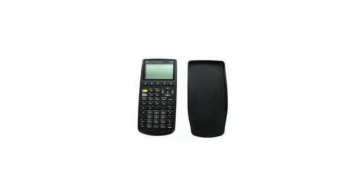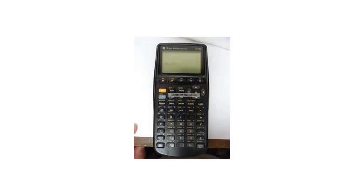Texas Instruments TI-86 Graphing Calculator. Any high school kid in a higher math class, like Precalc, Algebra 2, and Calculus, is urged by teachers to buy a TI-83.